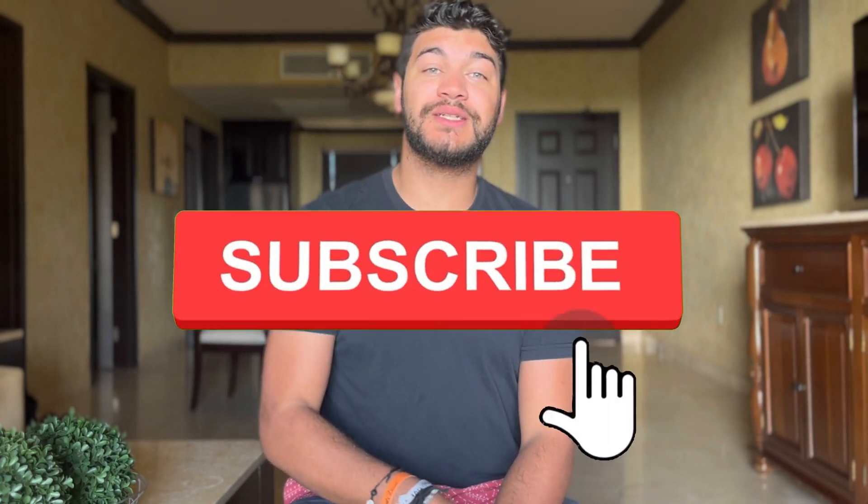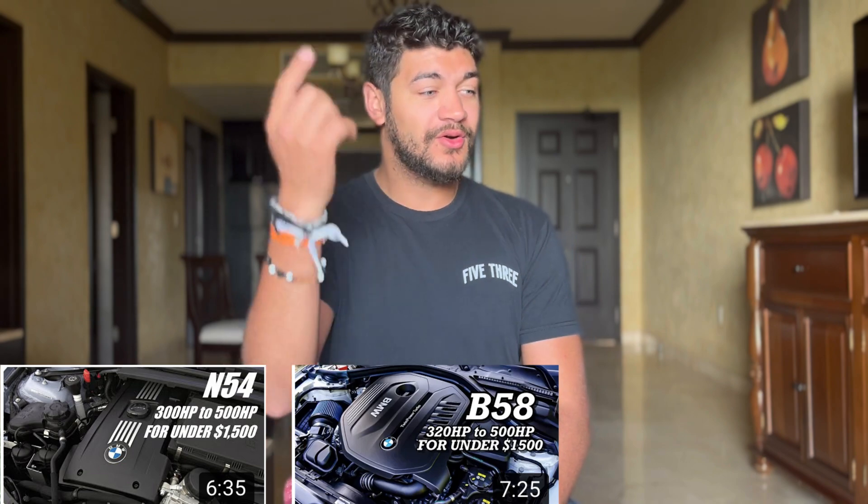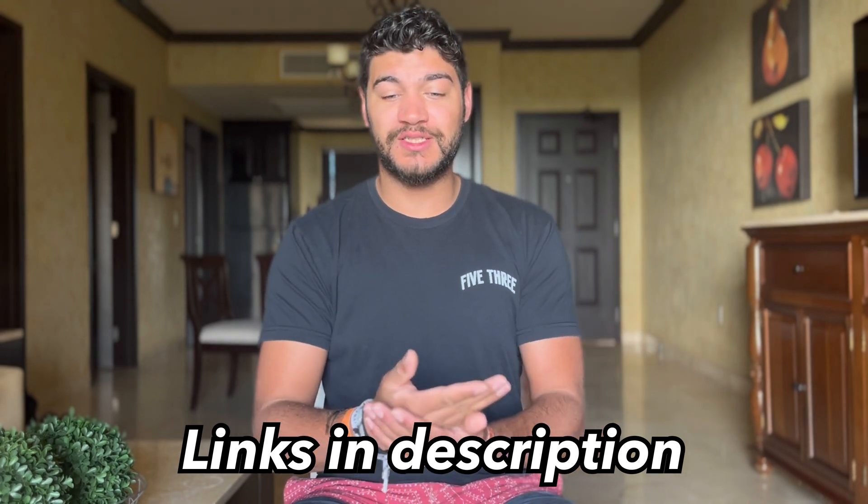Thank you guys so much for coming back to another video. If this is your first time ever seeing my videos, make sure to hit that subscribe button down below and let me know in the comments that you subscribed because of this video. If you haven't seen any of my videos talking about the M54, the B58, or the S55, make sure to go down to the description — I'll have links to those down below.